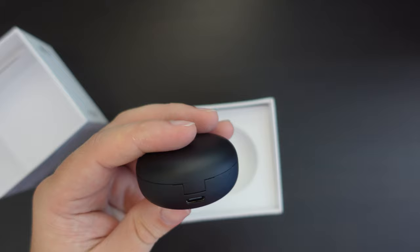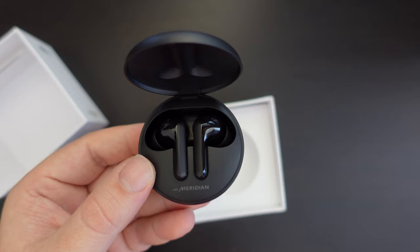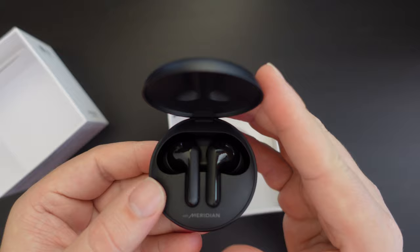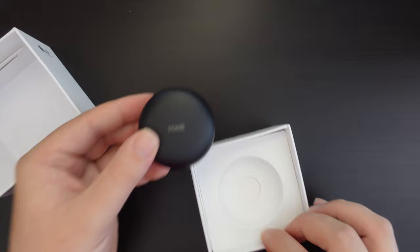There's USB Type-C at the back for charging and a handy little lip to open it up. On the inside of the case you can see the Meridian branding — that's the UK company they partnered with for the audio tuning. In the top of the lid there's the LG logo with an inlay for holding the buds in place.